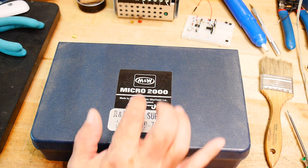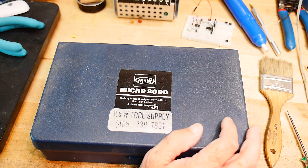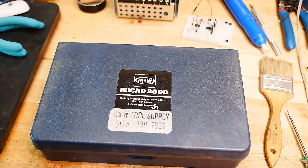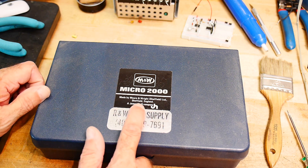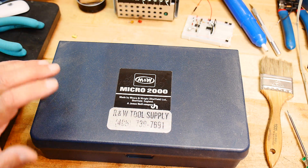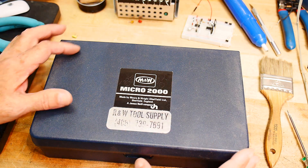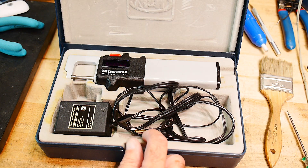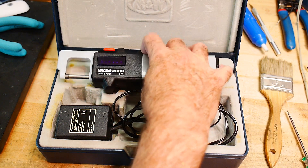This is a Moore & Wright Micro 2000. You can find these all over eBay — nobody wants them anymore. I got this out of a junk pile for free quite a while ago. It's made by Moore & Wright, Sheffield, England. If you don't know Moore & Wright, they're like the high-end, premium machinist-grade tools — really, really good stuff. And they made one of these. I don't know if it was the first or one of the first or one of the best. It's a digital caliper.